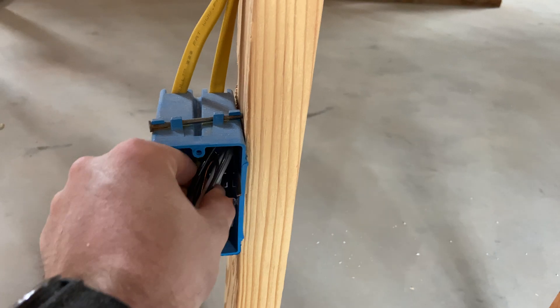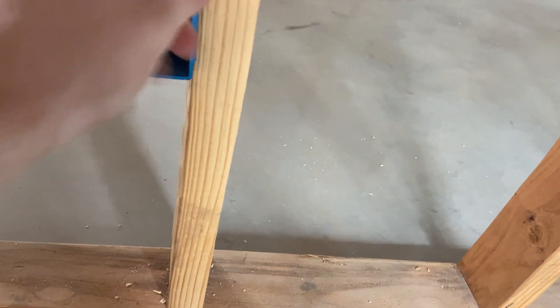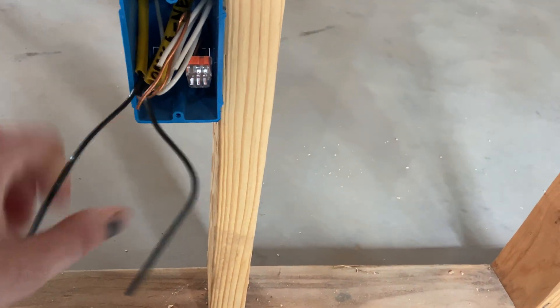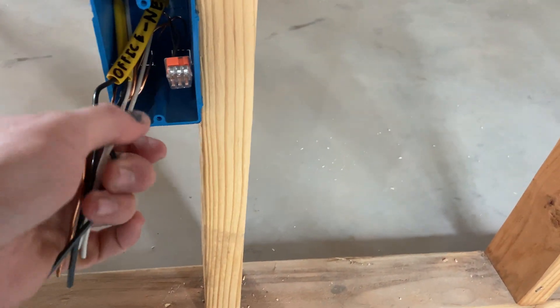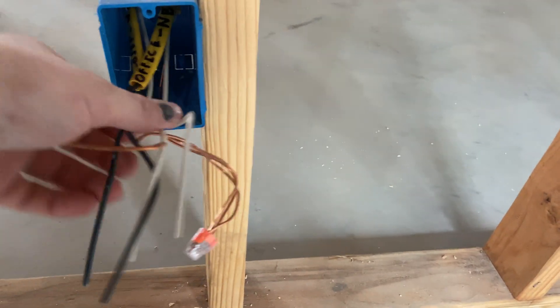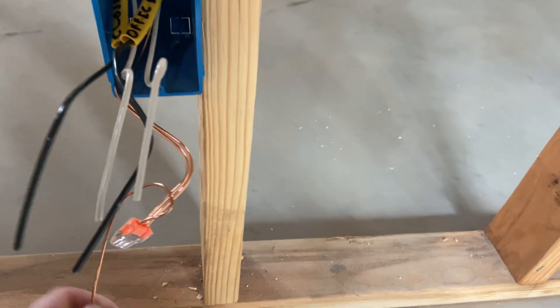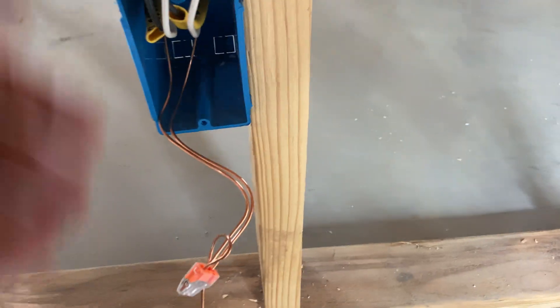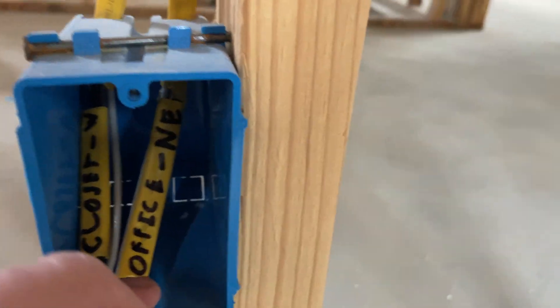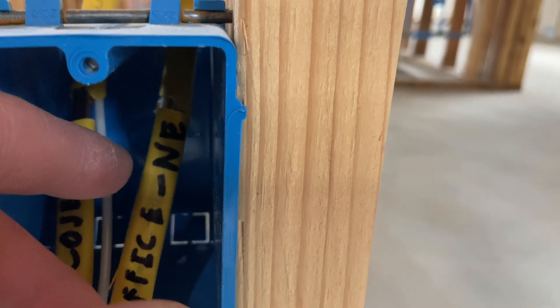So how that works for the wiring - let me pull this out and show you, I'm doing this live. You basically have your two hots, your two neutrals, and your two grounds. The way you make this up is you start by stripping all the sheathing off of the Romex - cut that sheathing off and pull the outer jacket off.